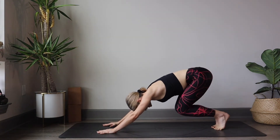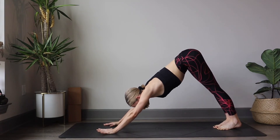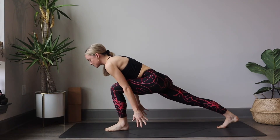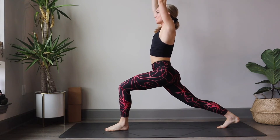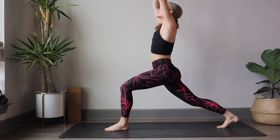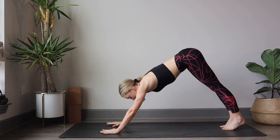Take a nice bend through the knees here, maybe rise up on the toes. Plant the heels back down on the mat. Inhale, sweep the left leg up to the sky. Exhale, knee to nose. Lower the foot down. Sweep the fingertips forward and up to the sky, raising up to crescent lunge. Maybe look up towards the hands. Inhale here. Exhale, melt the hands back down to the mat. Step back into downward dog.